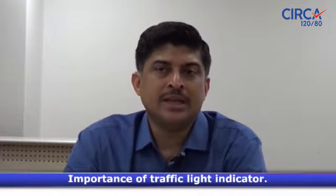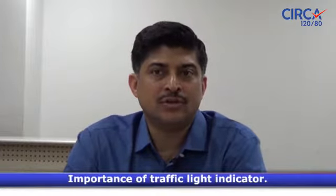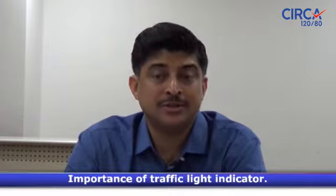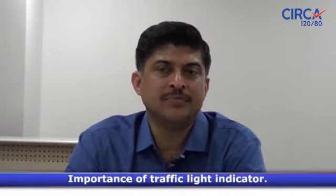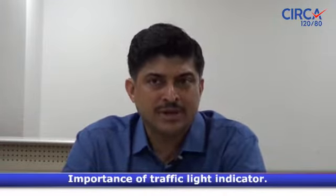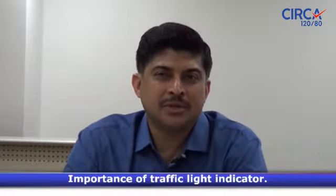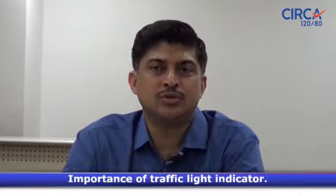If it is orange, it clearly means that you are in the elevated blood pressure range, which means you are hypertensive — so you definitely need to go and see your doctor. And if it is red, it means that the blood pressure is elevated a little more than what it should be for you.